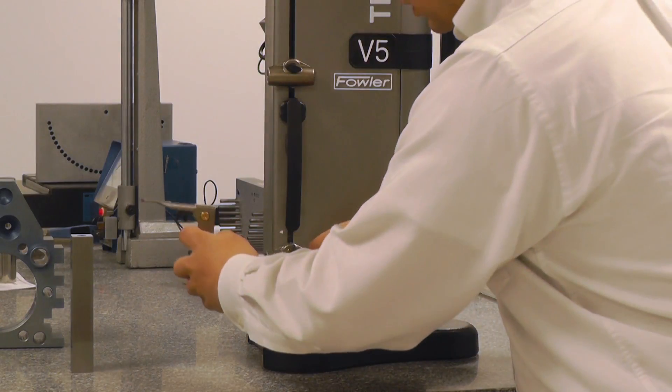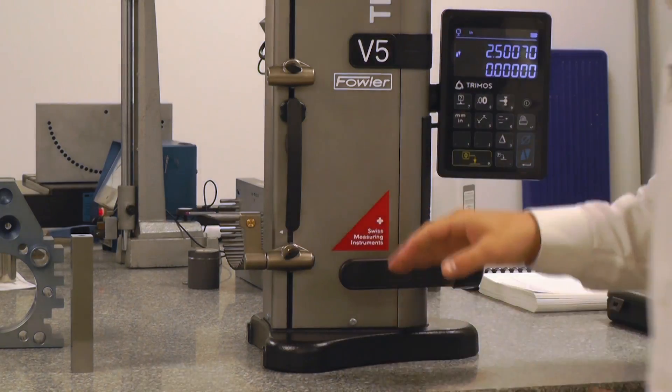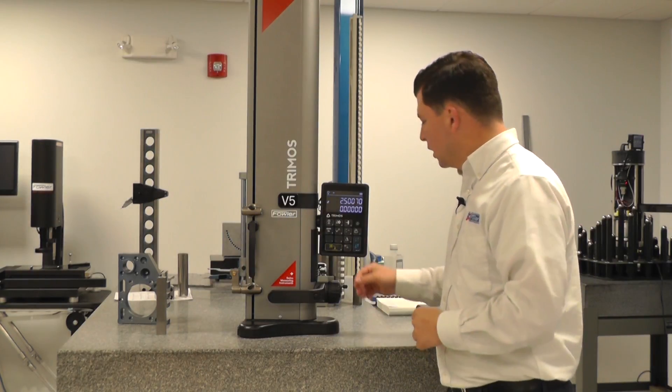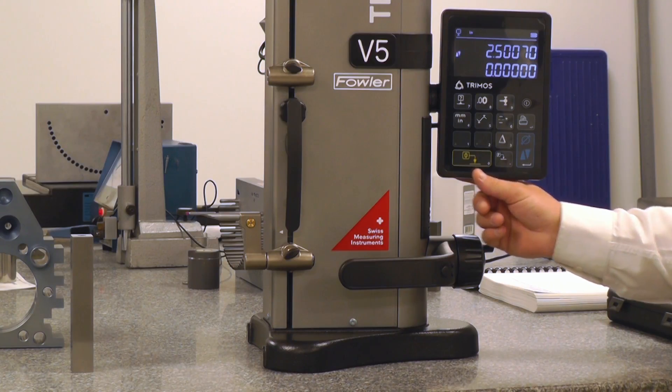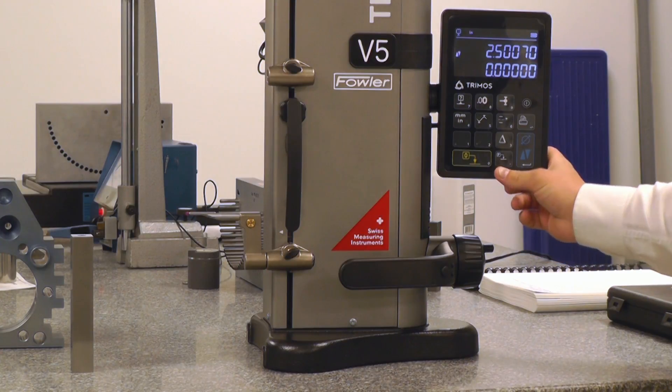For this demonstration, I'm just going to invert the probe in the first carriage, the standard probe holder, and I'll show you how to set a preset. In between our zero button and our diameter button, we do have our preset button. It has a P on it.